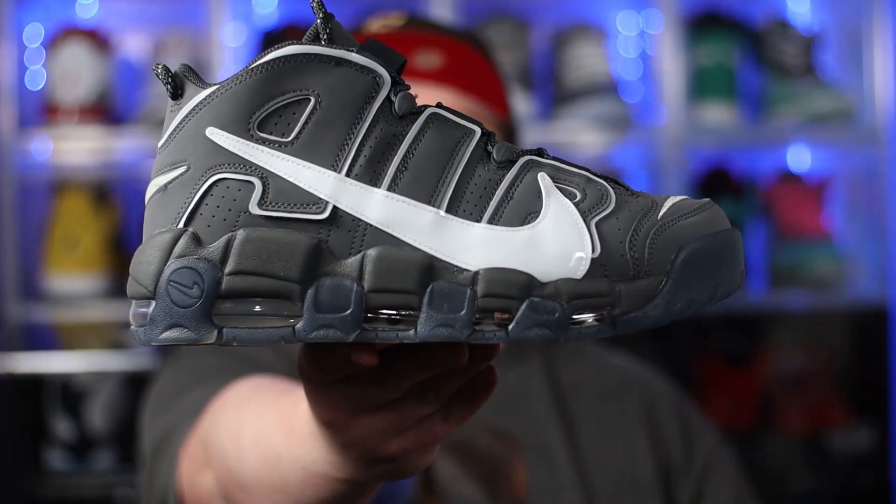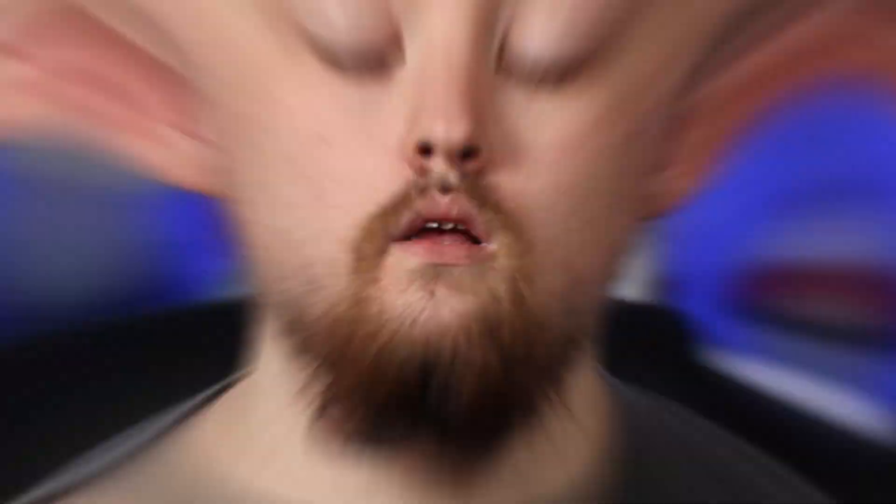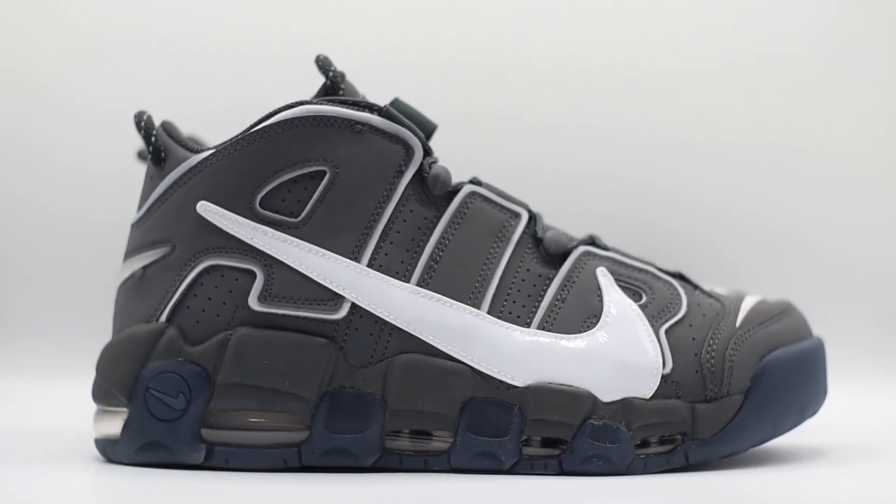So without any further ado, in hand we have the Nike More Uptempo 96 in the iron gray colorway. Now this shoe, along with I believe one other colorway, is actually part of the Copy and Paste Pack. The Copy and Paste Pack is supposed to signify Nike's heritage by enlarging certain aspects of the shoe, just to give it a slightly different take on the usual vibes. As we go throughout this entire review, I'll tell you everything that you need to know about this shoe, and hopefully help you guys decide if this is a shoe you want for your own personal collection. So let's dive in, starting out with the upper to begin with.